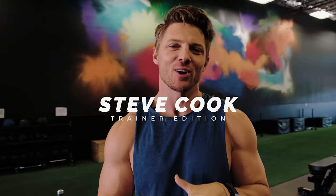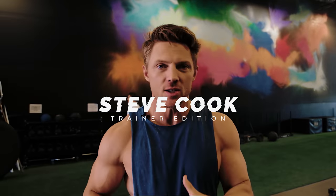All right, guys, welcome to another edition. If you're here from Fitness Culture or an OG Swolder Nation, welcome. Today we're gonna be going over the mistakes people make when training their shoulders.